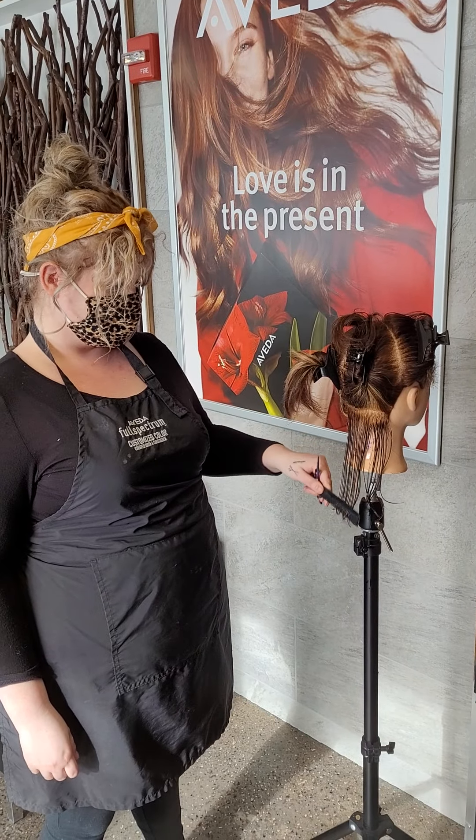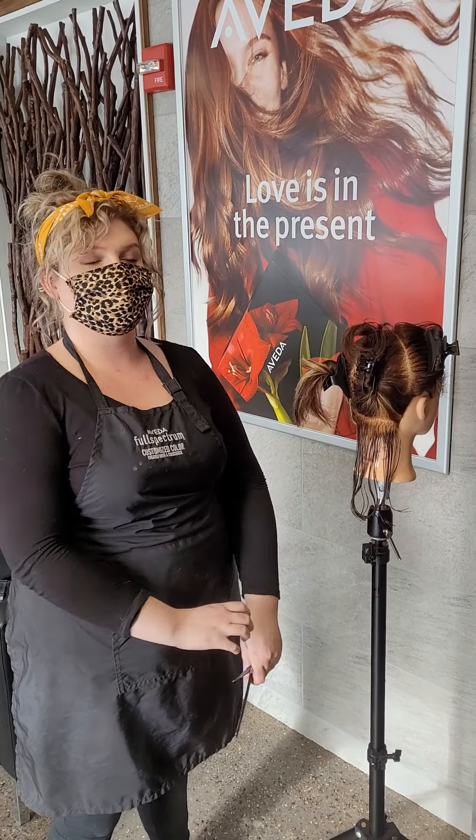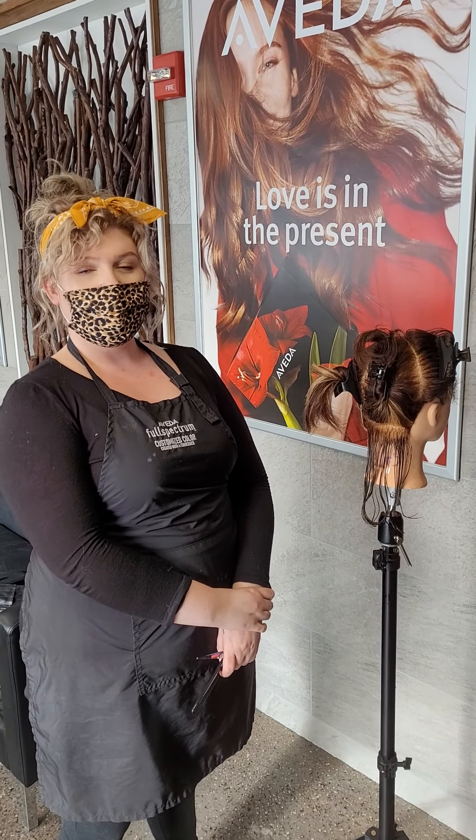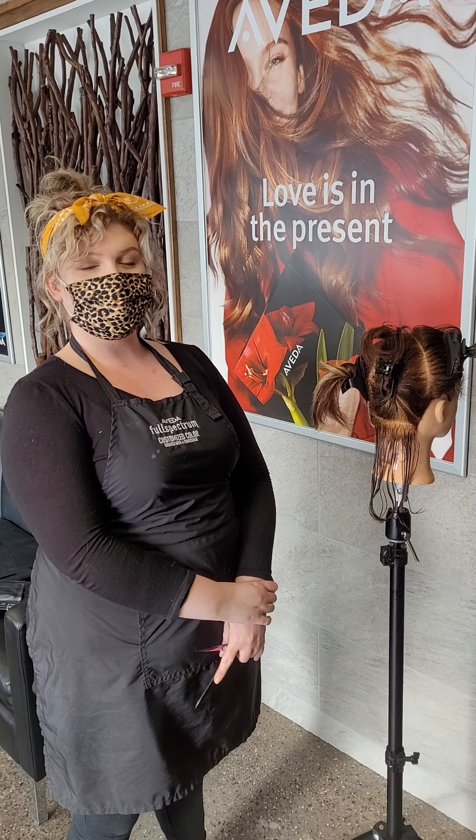Hey there folks, this is Scott, the founder of SalonShearsDirect.com. I'm at the Aveda Institute, Maine, which is a cosmetology school that I provide scissors and training to for students here.